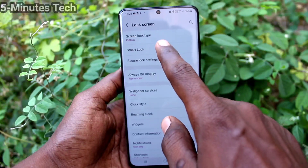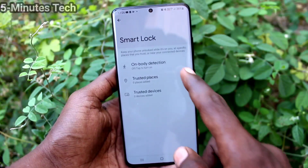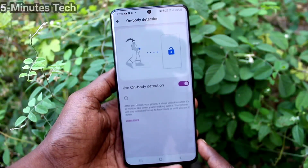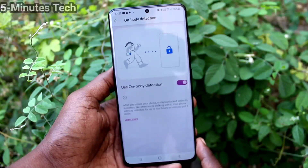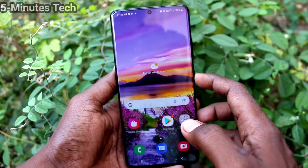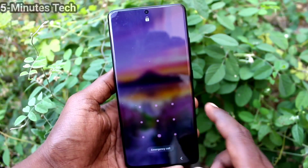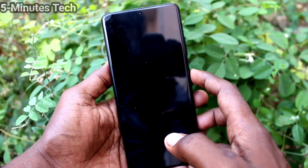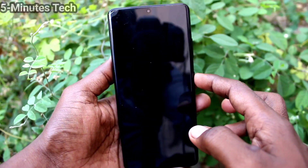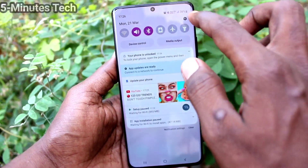Give your pattern for authentication. Now the first option is Body Detection — just turn on this button. When you have your phone in your hand or in your pocket, you don't need to put your pattern lock to unlock your phone. It will be automatically unlocked when you have it in your hand, in your pocket, or wherever on your body.